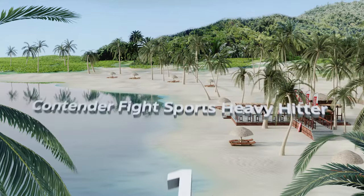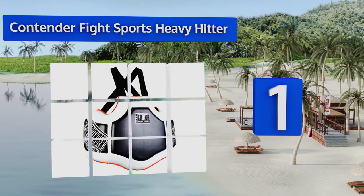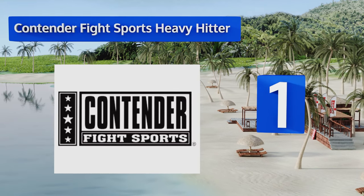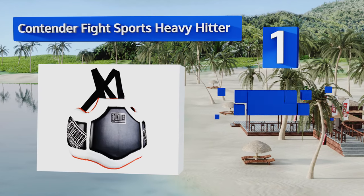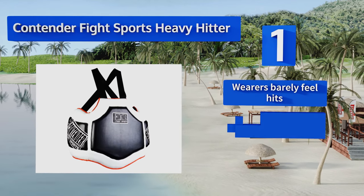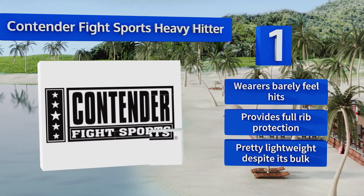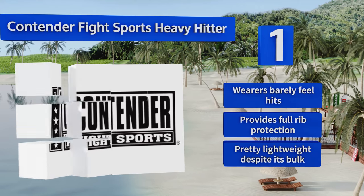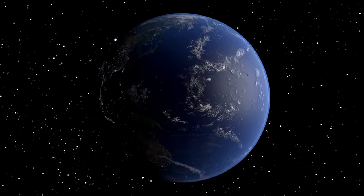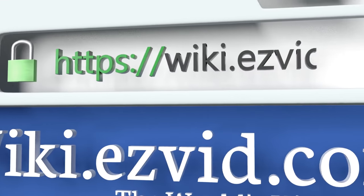Taking the top spot on our list, the Contender Fight Sports Heavy Hitter is made of a durable synthetic leather that can stand up to constant abuse and features very dense foam to absorb even the hardest of impacts. It's a smart choice for both professional and recreational use. Wearers barely feel the hits and it provides full rib protection. It's pretty lightweight despite its bulk.